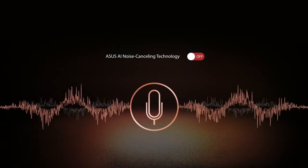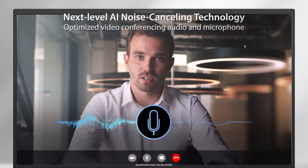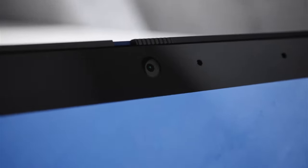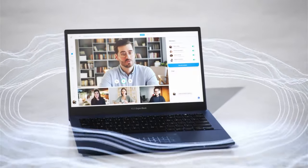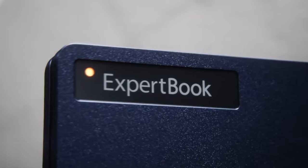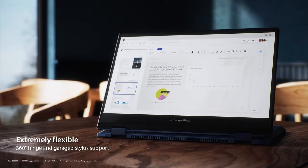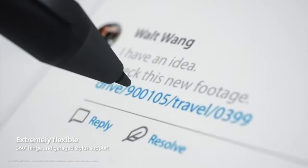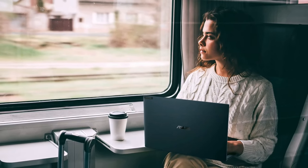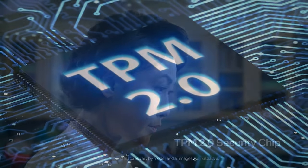On top of all that, you still get the usual perks of the ExpertBook lineup, like two-way AI noise cancelling technology that eliminates ambient noise in your meetings, ultra-fast WiFi 6 connection, and a webcam shield. Speaking of meetings, this little light automatically starts glowing when you're busy on a conference call, so your colleagues will know not to bug you. Also, while ASUS says the pen is optional, we found one in all configurations we checked. Keep in mind the 3-year international warranty, and the laptop is also Windows 11 ready thanks to the TPM 2.0 module onboard.